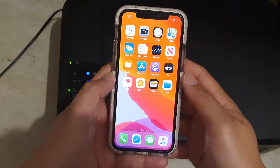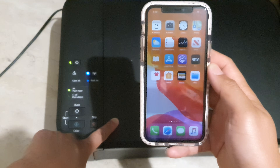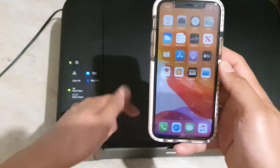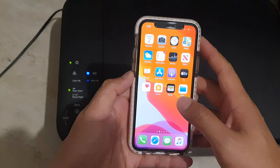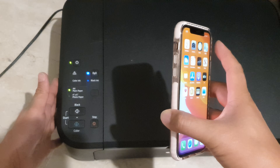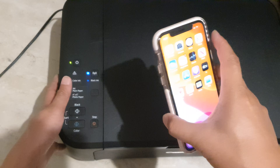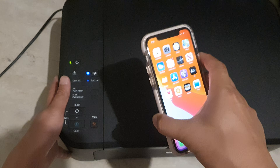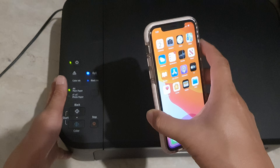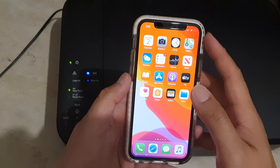Hi, in this video I'll show you how you can set up the Canon printer with the model MG3560 using your iPhone. There are many ways how you can set up your printer to a Wi-Fi router — using your Android phone, your iPhone, or even connecting to a computer. In this video we're going to use an iPhone.